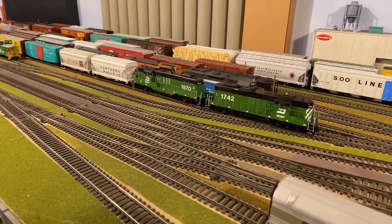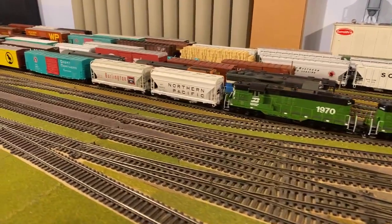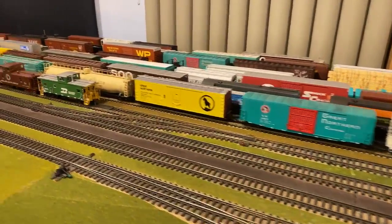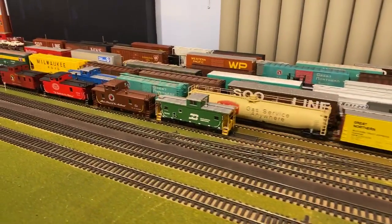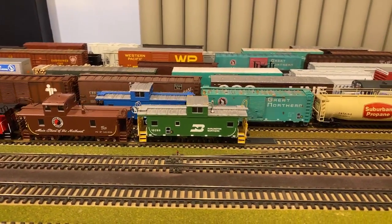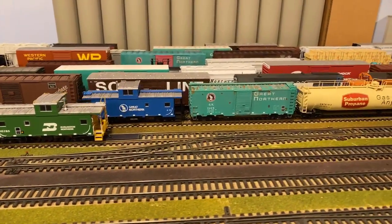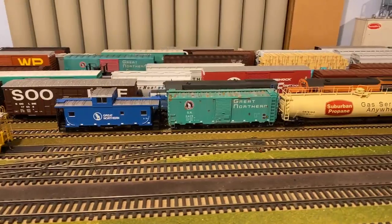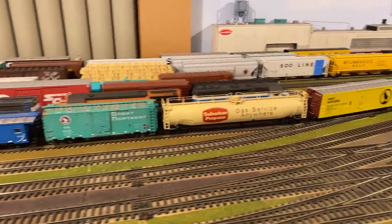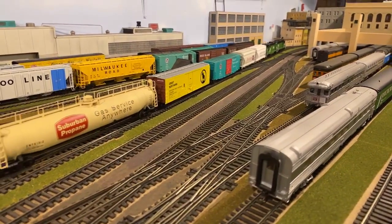These two units are Genesis Athearn. They do have sound. The tail — the caboose on this particular train has resistors on it. I'm going to demonstrate the occupancy system that's set up. As these guys are leaving Union, we'll let you guys see them head on out.